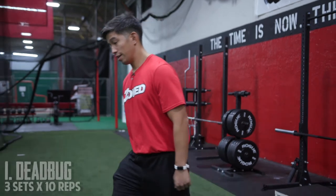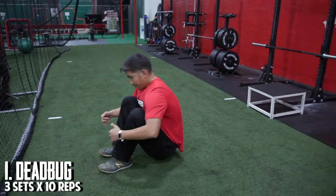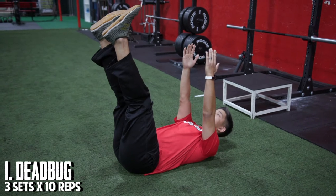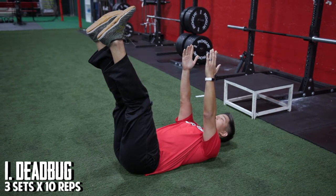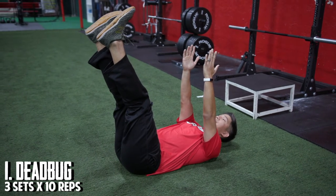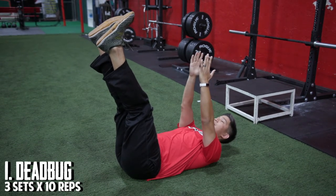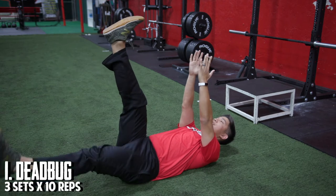The first exercise that we're going to do is what we call a dead bug. A dead bug is going to be on your back, legs straight into the air, arms straight into the air, and from here we're going to alternate our arms and legs. We're going to have our right arm going down to the ground and our left leg simultaneously going down to the ground at the same time.